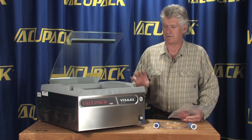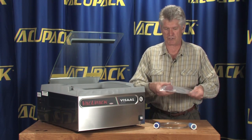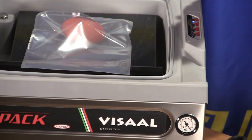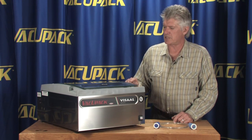We're going to explain how to run this machine when you don't want to run the full vacuum cycle. We've got our squishy little football and we're going to put it in here. We're going to run a short vacuum cycle — set the vacuum cycle at number one and the heat cycle at number two — then start the machine.